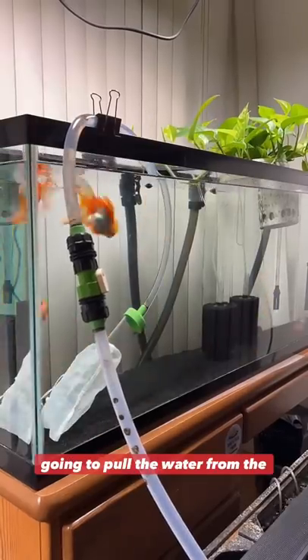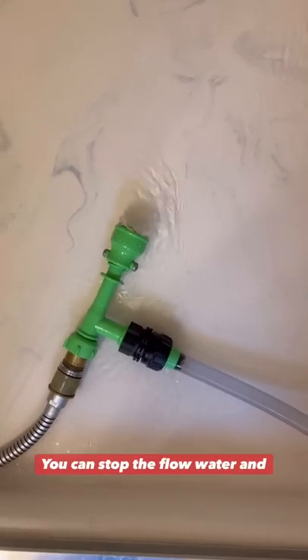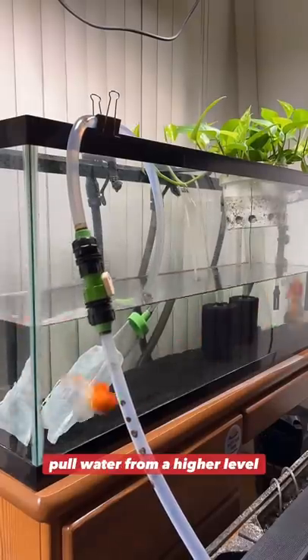This decrease in pressure is going to pull the water from the tank all the way to the end of the tube, starting to siphon. At this point, you can stop the flow of water and let the siphon work by itself, because gravity will naturally pull water from a higher level down to a lower level.